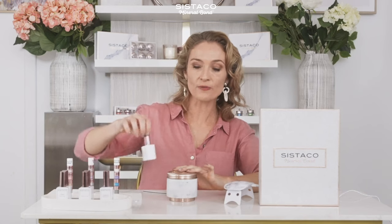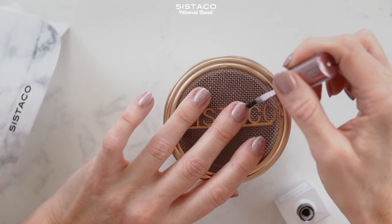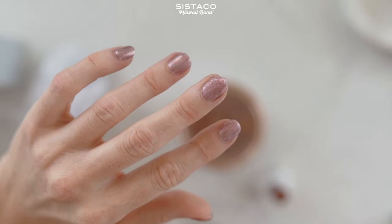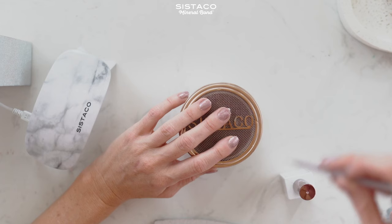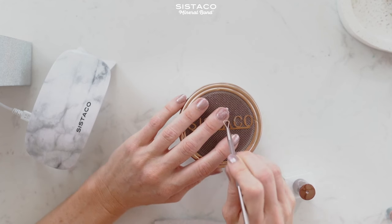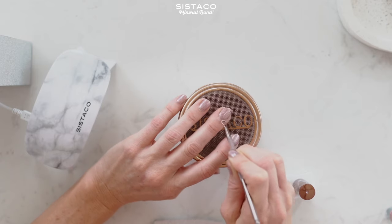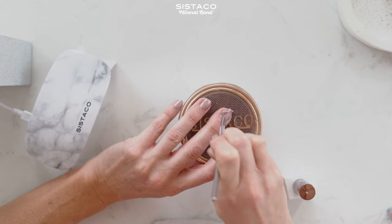Now I'm going to apply a generous amount of the Express Remover — this also comes in your kit. That'll take about two to three minutes and we'll watch it do its magic. I'm going to grab my tool, which also comes in your kit, and gently remove. It's so satisfying — it's just like magic. It just comes off without any scraping or anything like that.